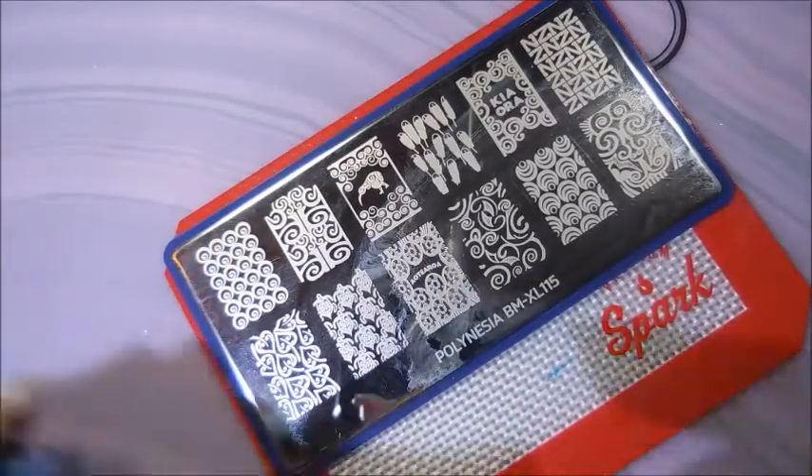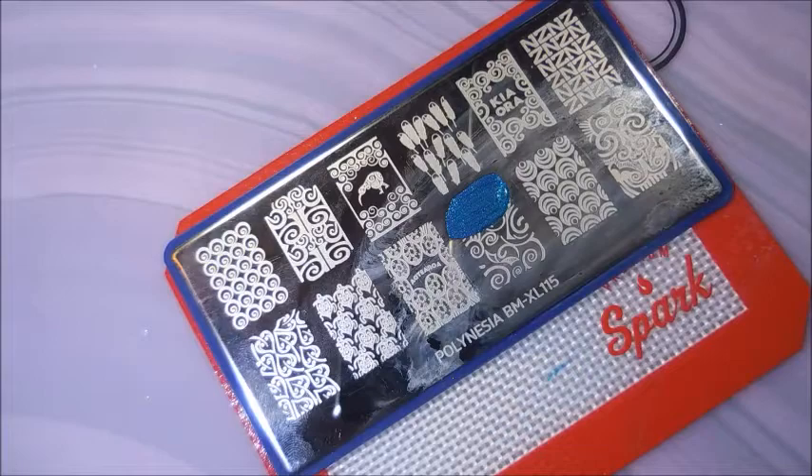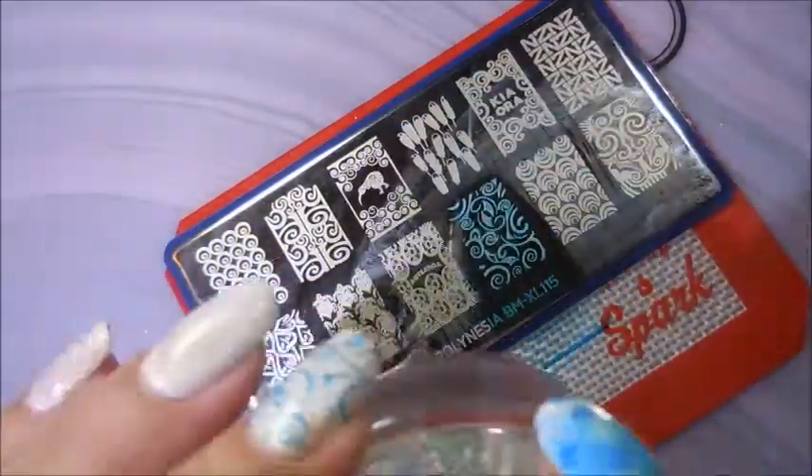I am cleaning that plate off with some pure acetone and a cotton ball using my cotton claw. And here we go, we're going to do another one of these.